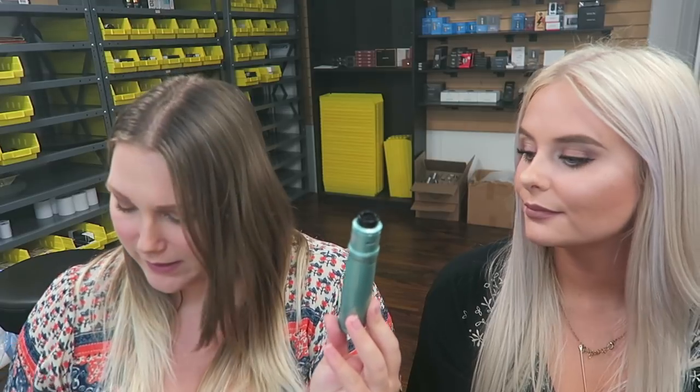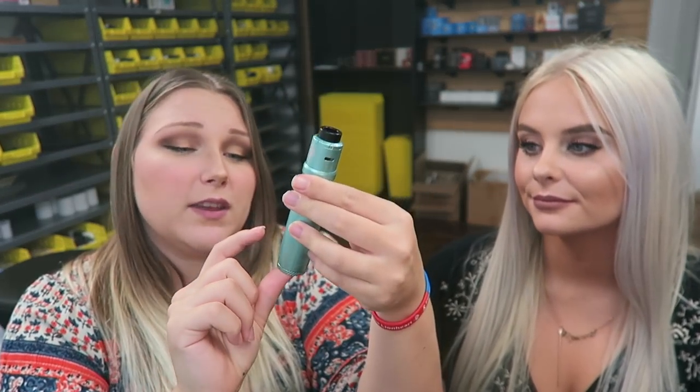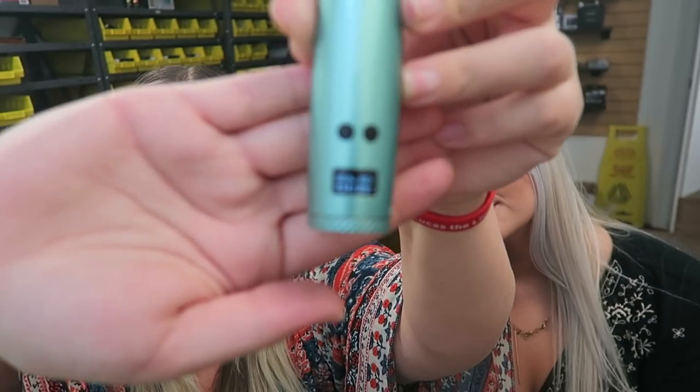It is 27.4 millimeters in diameter and 94.5 millimeters tall. The screen reads the output level and the output mode. It does do TC — this has wattage mode, bypass mode, and temperature control mode. When you first turn it on, it says hello, and then it reads what the power mode is, the power level, the battery life, the working voltage, and the ohms.